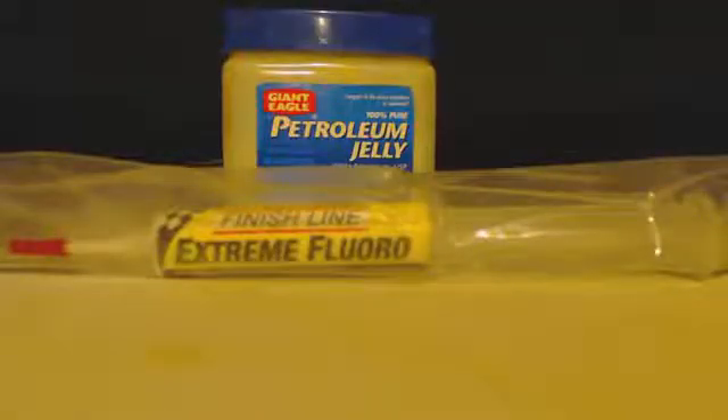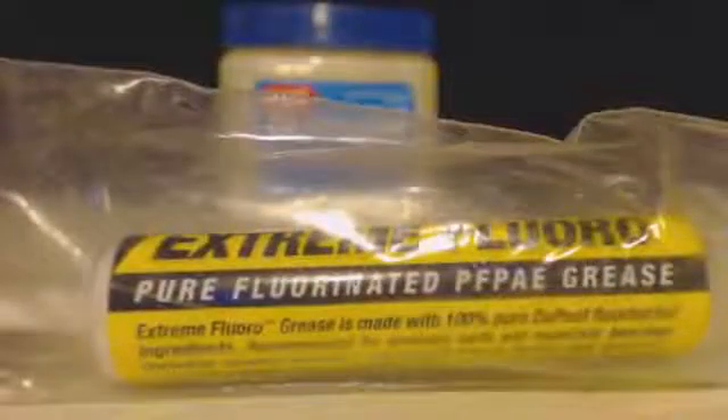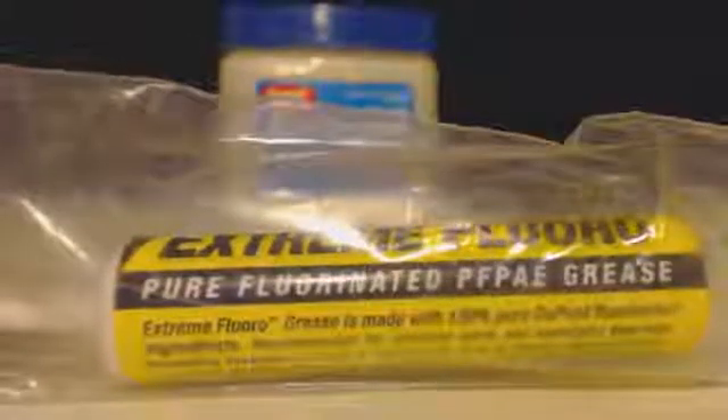Another alternative is this stuff right here, which you get from a bicycle shop. I think it's called Finish Line — as you can see on there — and it's called Extreme Fluoro: pure fluorinated PFPAE grease.